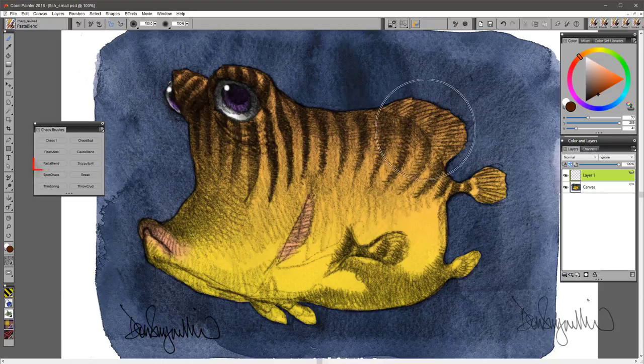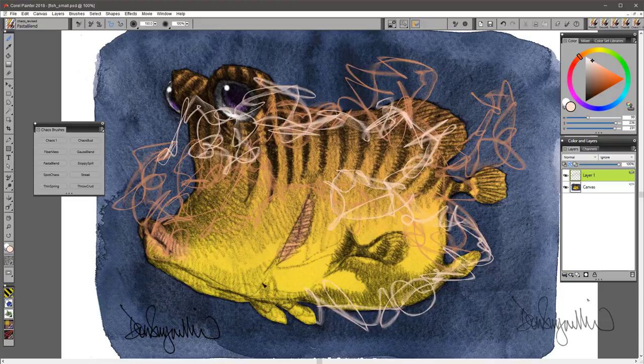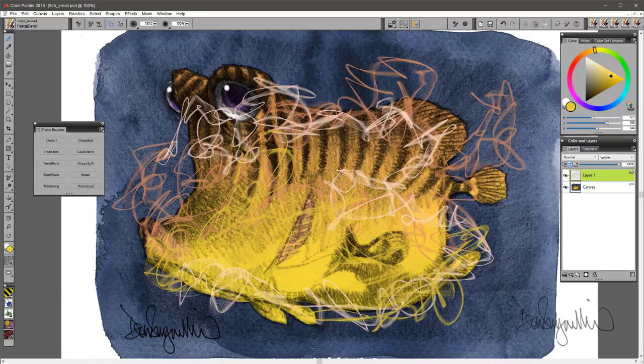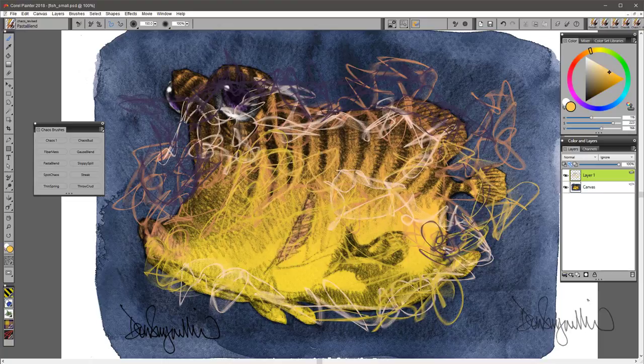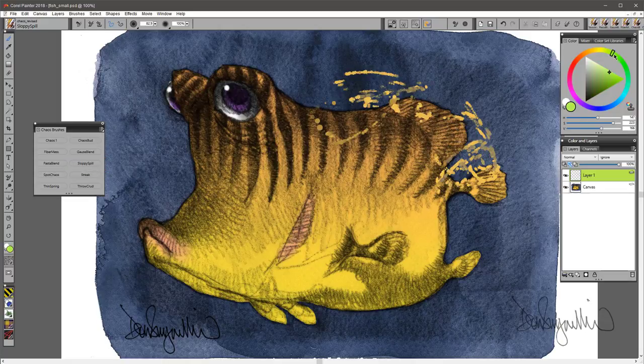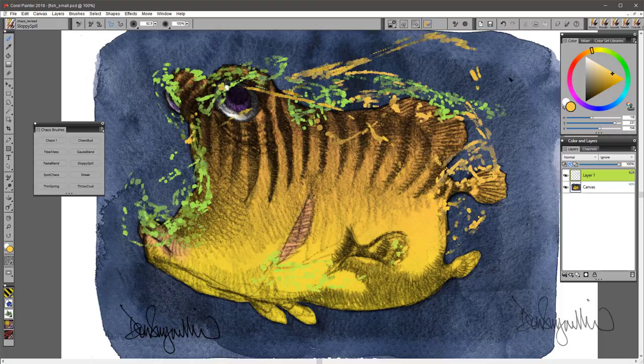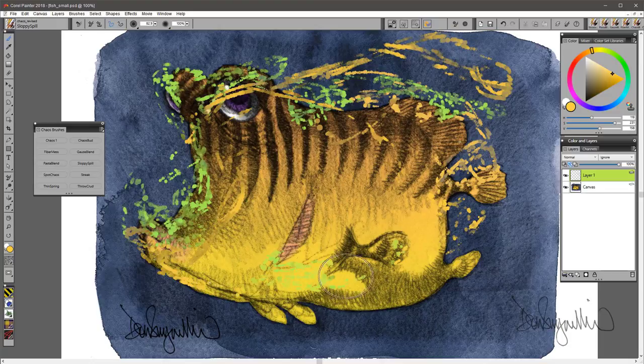Pasta Blend makes these rather abstract, pasty strokes — chaotic, to say the least. That's what this brush pack is all about. Sloppy Spill is a brush that will pick up the background color and blend with it. It's a nice brush to add just messy things — I guess that's what this whole group of brushes is about, adding messy.